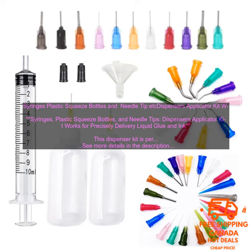Syringes, plastic squeeze bottles, and needle tip dispensers applicator kit. This dispenser kit works for precisely delivering liquid glue and ink, and is perfect for anyone who needs to precisely apply liquid glue or ink.